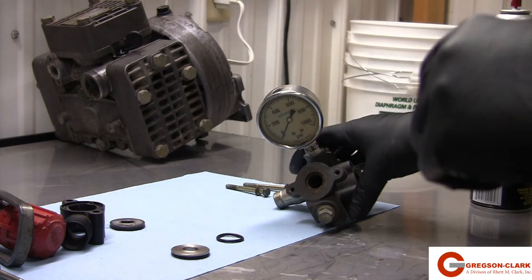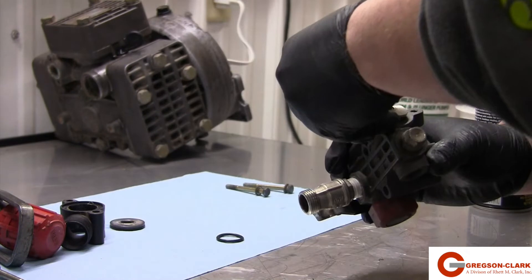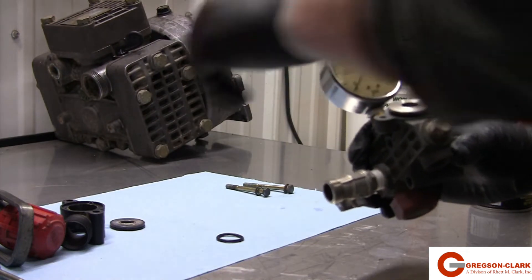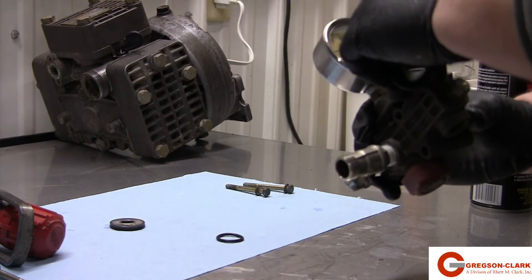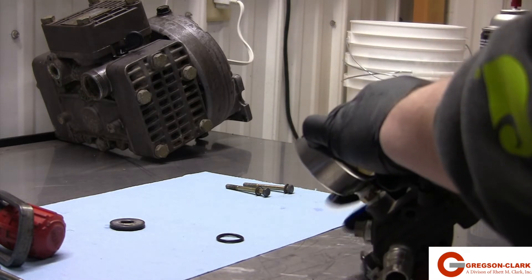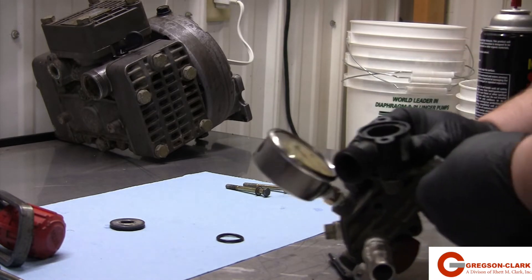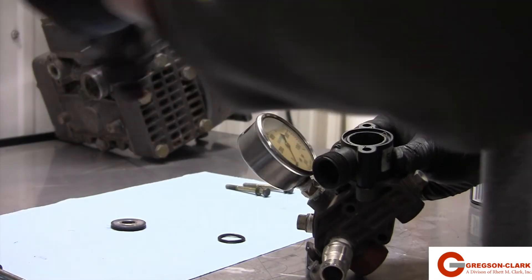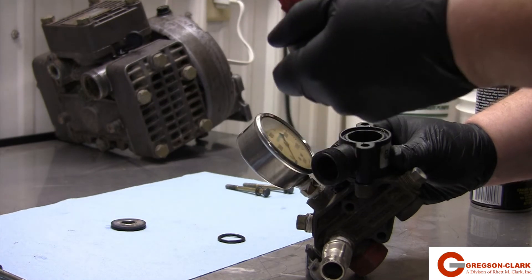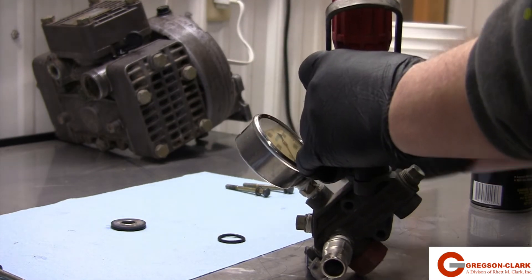To reassemble, we are going to start with the regulator body, followed by the o-ring, then the seat, followed by the RV body. The seat should fit into the RV body. Make sure the position of the outlet threads is the same as when you removed it. Next, we are going to take the upper assembly and place that into the RV body. The seal here is made with the diaphragm.